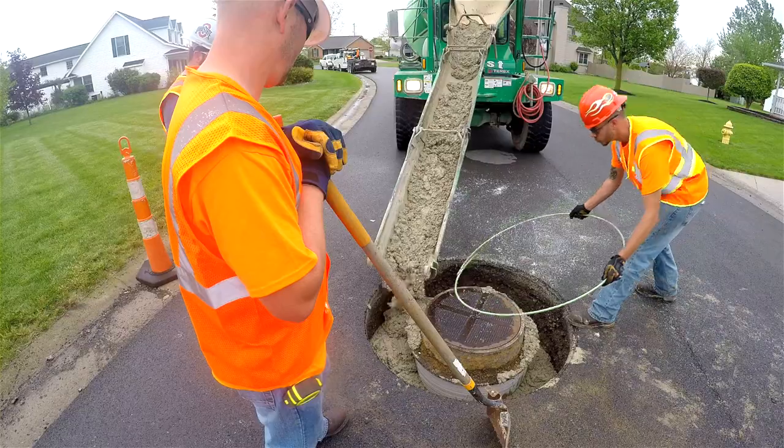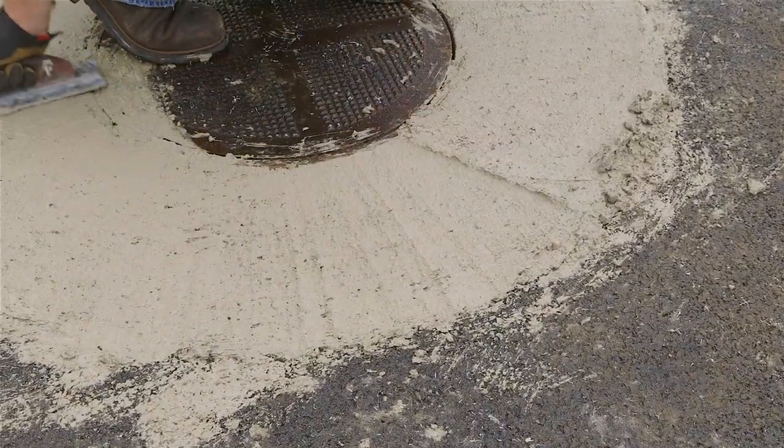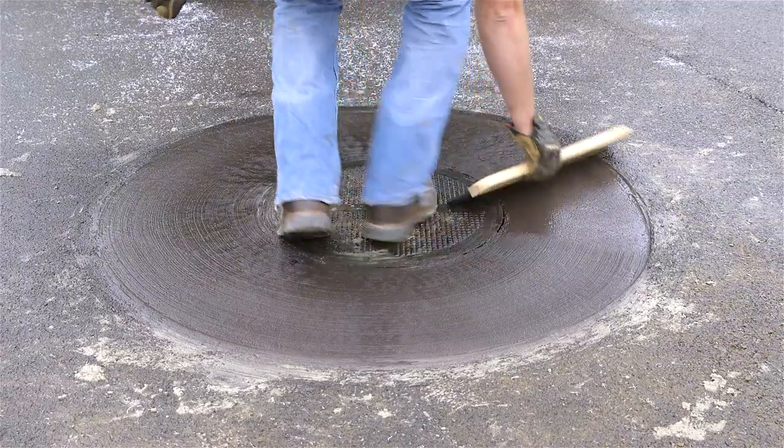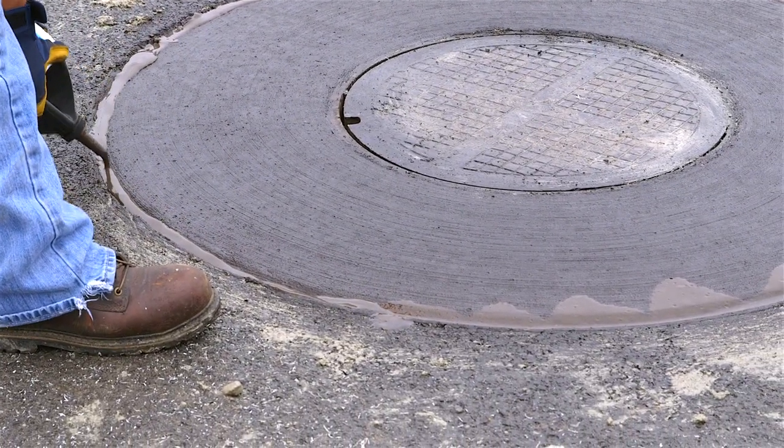We then pour ready-mix concrete in around the frame and the liner, and we vibrate it into place using a battery-powered vibrator. That concrete is then smoothed, dyed black, and brushed.